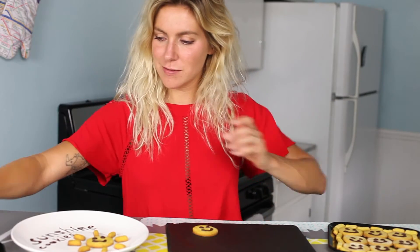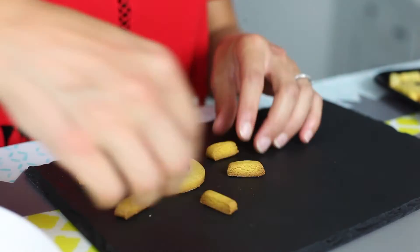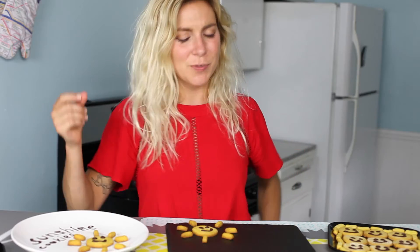These are like the cutest little not-sad cookies ever. If you're wondering why we made small pieces, it's to turn it into a sun, of course. Ta-da! You've got sunshine! It's a cookie, it's gluten-free, and you can eat a lot of them because they're super light. So enjoy.